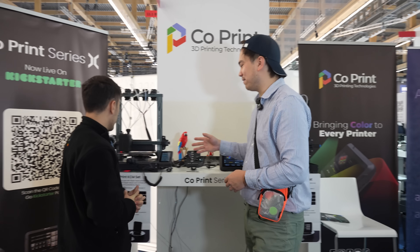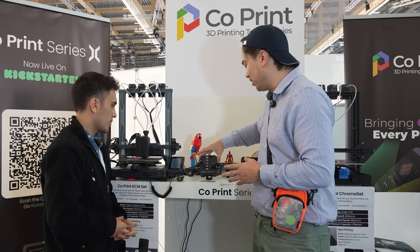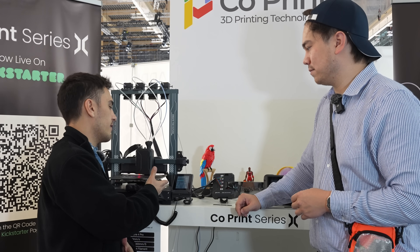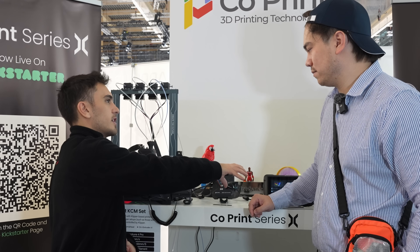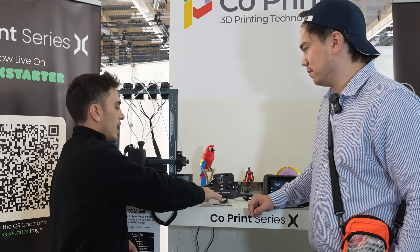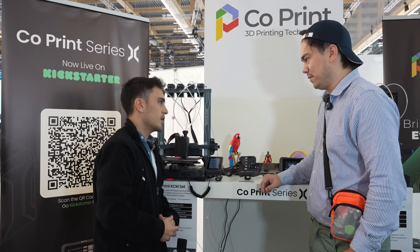This other printer is taking advantage of the Klipper computer already on the machine, so there's no need for a Sonic Pad-like device. It's a smaller box doing stepper motors and driving the tool head. This is designed for Klipper-based 3D printers like the Elegoo Neptune 4 Pro. All features the Chroma Pad allows are also inside the key ECM, controllable from the panel or via remote macros.